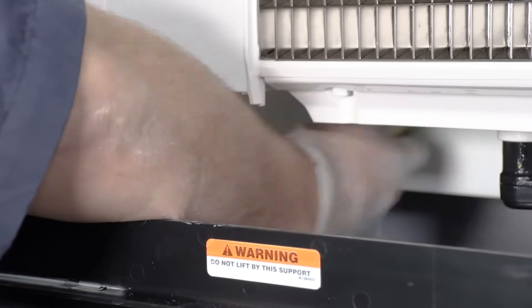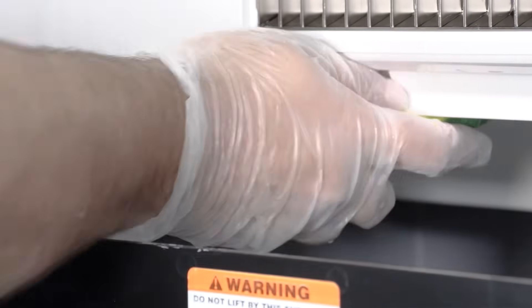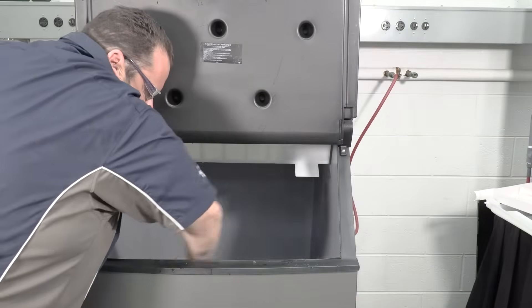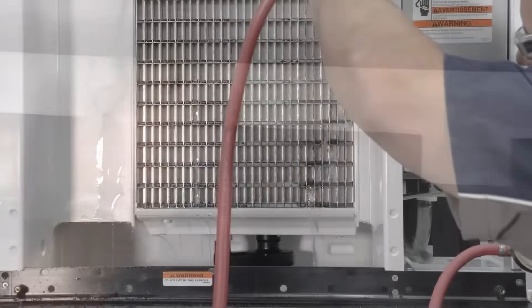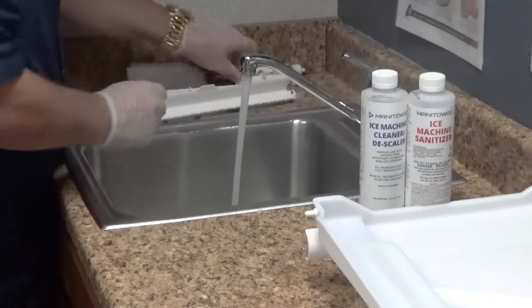While the parts soak, use the other half of the solution to clean all food zone surfaces of the ice machine and bin. Use a nylon brush or cloth to thoroughly clean the evaporator plastic parts — top, bottom, and sides — and the bin bottom, sides, and top. Rinse all areas with clean water and rinse the soaking parts with clean water.